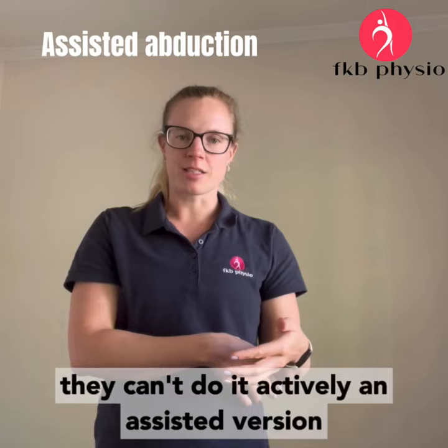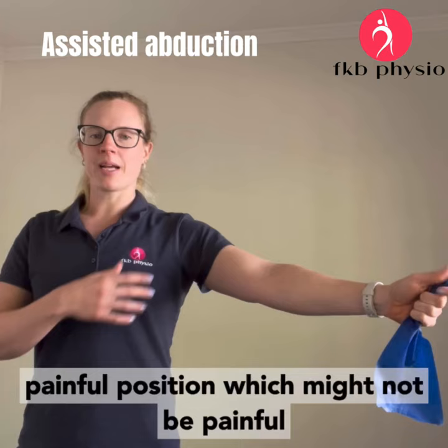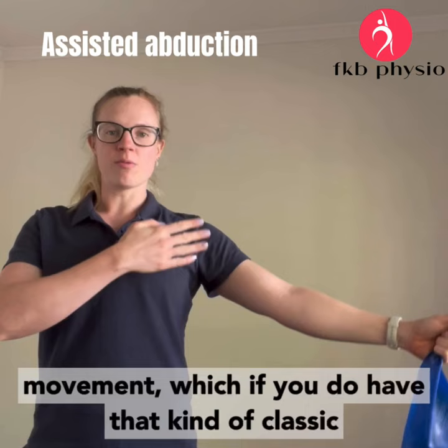An assisted version of the movement can be quite good. If you have a band, they can hold on to it down here and when it's tight it'll help pull them up into that painful position — which might not be painful when they're assisted up there — and then they can pull down and it will help them go back up. That's really nice because it can introduce them to that directly out-to-the-side abduction movement, which can be a good one to add in early if you do have that classic impingement-type pain — though we're not going to call it that.